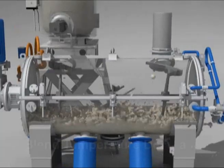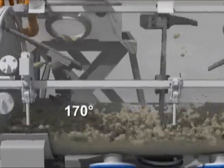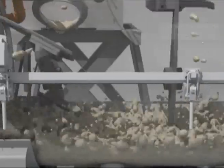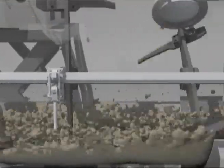The temperature of the homogeneous mixture inside the HEC drops from 170 degrees centigrade to 80 or 90 degrees centigrade. At this point, it begins to bind by effect of the action of the agitator.